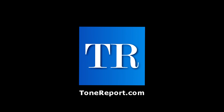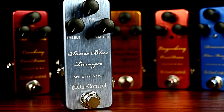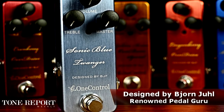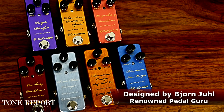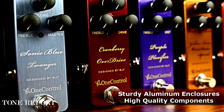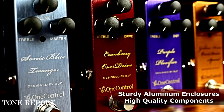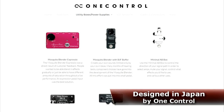Hey, it's Andy with ProGuitarShop and ToneReport.com. Today we're getting a look at a selection of One Control pedals in the BJF series. The BJF series is designed by none other than circuit guru Bjorn Ewell of BJFE. Bjorn's all-original designs have been coveted by collectors for years and are known as best-in-class for all effect types. Bjorn has designed each and every effect in the BJF series for both guitar and bass, and these circuits join One Control's line of switchers and utility boxes.